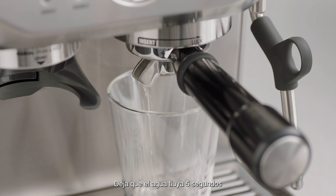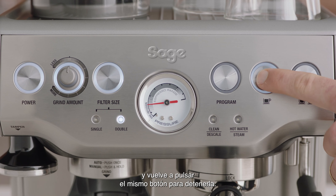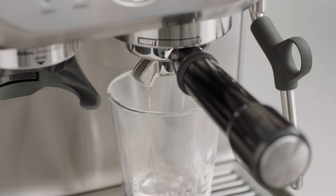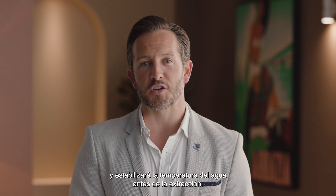Allow water to flow for five seconds, then touch the brew button again to stop the flow of water. This will purge any ground coffee residue from the group head and stabilize the water temperature prior to extraction.